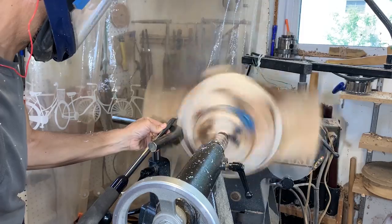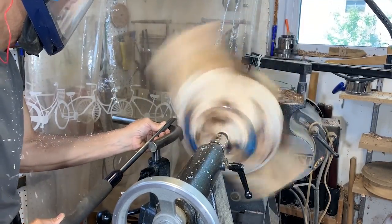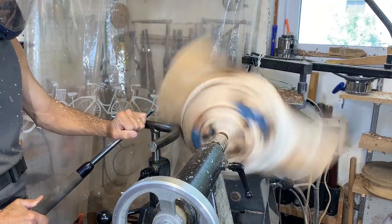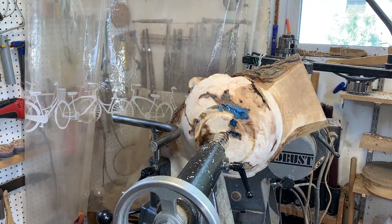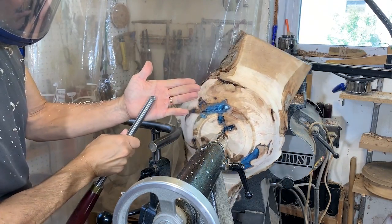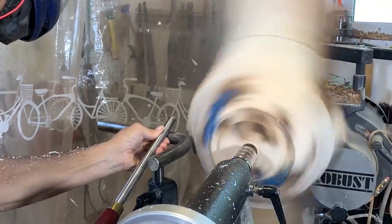These outside wing areas are always a challenge — they're like little helicopter wings flying around there. Sometimes I try a push cut and sometimes a pull cut like I'm doing now, just to see what's the best way to get the best finish off the surfaces. In this transition area, I'm going to use this bottoming bowl gouge to see if that will work a little better to get the transition area flat, as I'm having a little bit of trouble getting a good finish there.